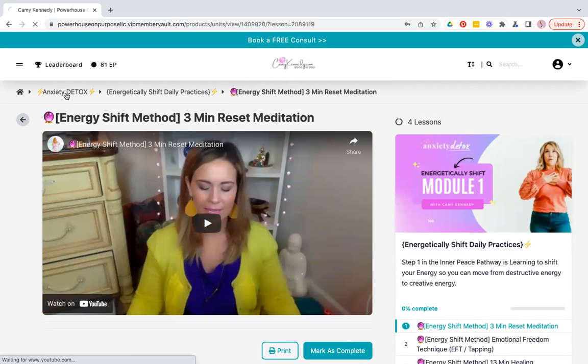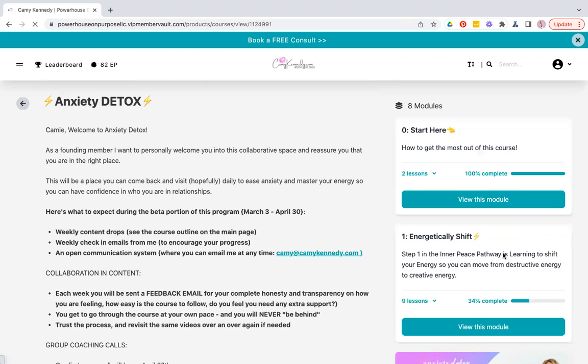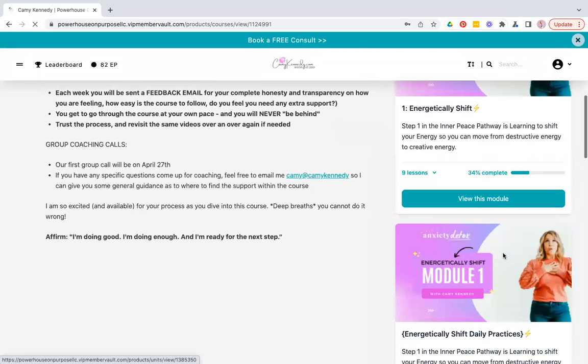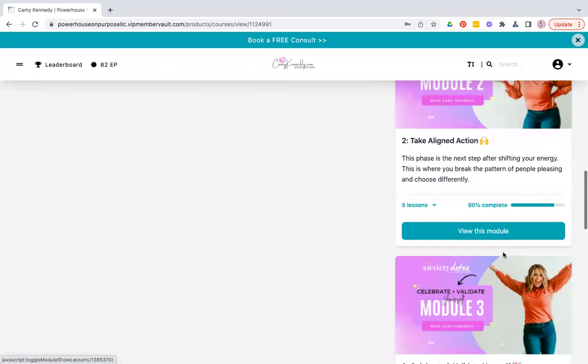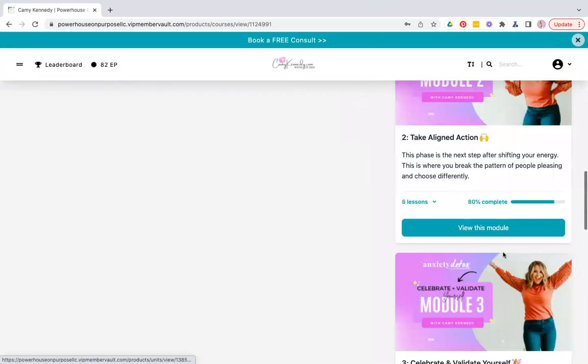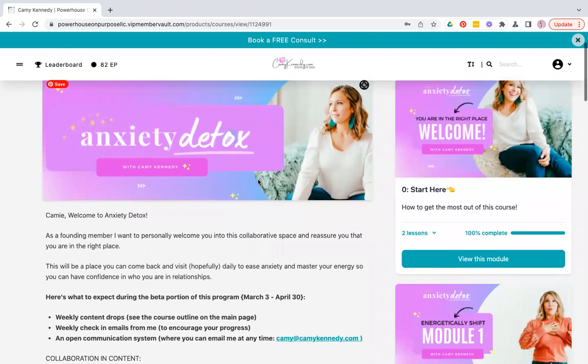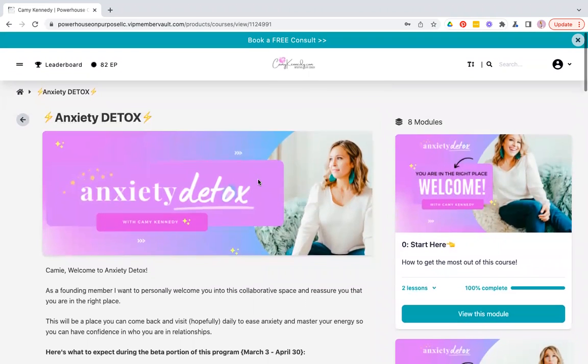As you go along, you'll just continue to work at your own pace through these modules. Each and every month I coach you on everything in the course. So even if you come in on day one and show up for the call, you're not going to be behind — you'll get the exact coaching you need. There will also be other people in the course who have been in longer than you, and that's totally fine because you'll all get to learn together and support each other. I'm so excited to see you inside the course.